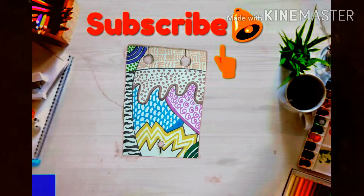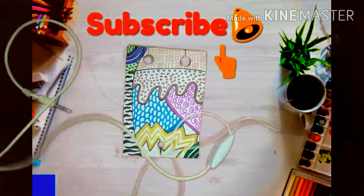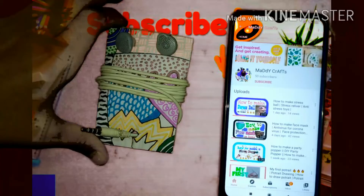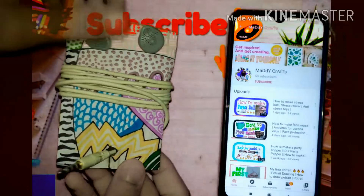I have pasted a white sheet on the cardboard and done some doodling on it. Now I'll show you how to insert your earphones in this earphone organizer. If you liked my video, please like, share, and subscribe to my channel for more videos. Till then, goodbye!